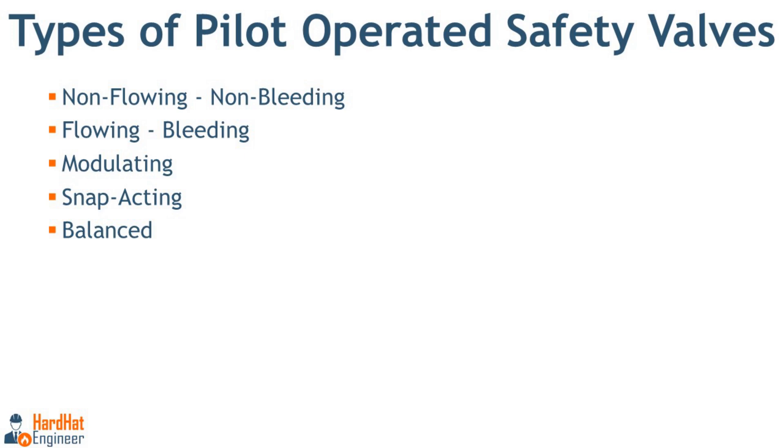Each type of pilot operated safety valve is suited for different operational needs based on system requirements such as pressure levels, fluid type, and response speed. The first type is the non-flowing or non-bleeding type, where the pilot valve does not allow fluid flow during operation. Stopping the bleed of system fluid into the dome during the valve opening cycle minimizes the possibility of impurities entering the pilot that could interfere with pilot operation. In general, the non-flowing pilot is the preferred pilot type.